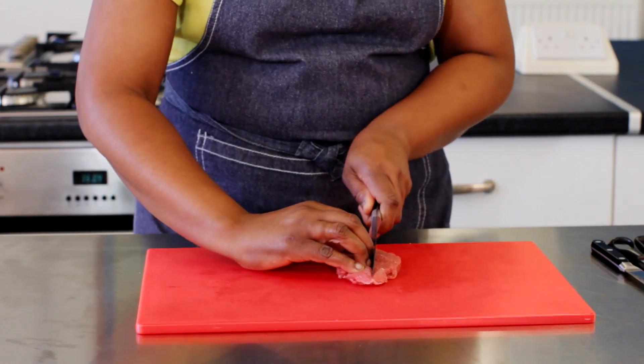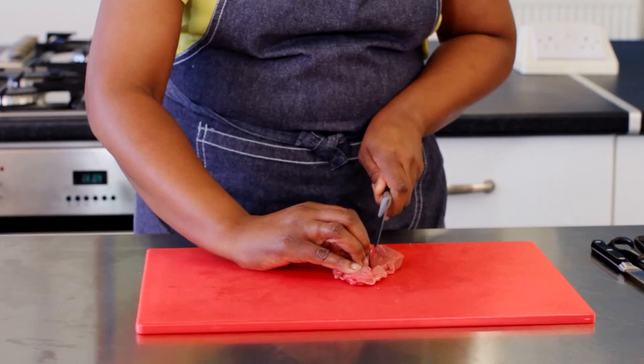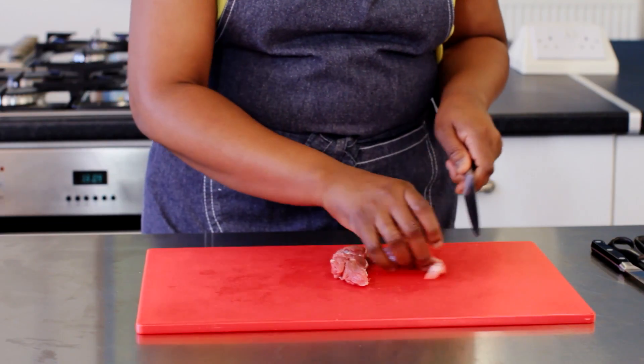Beef used for stewing or casserole should be cut into even sized pieces so that it cooks evenly and becomes tender in the oven.